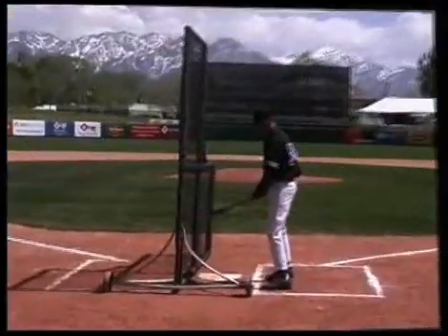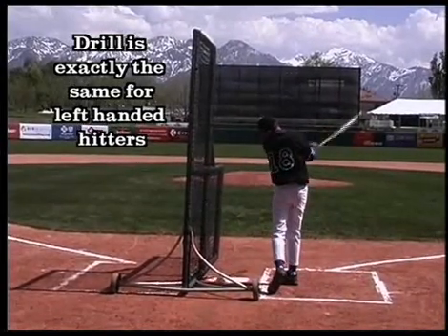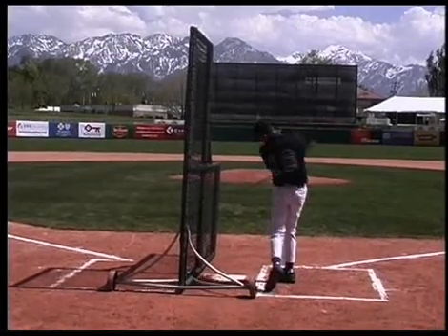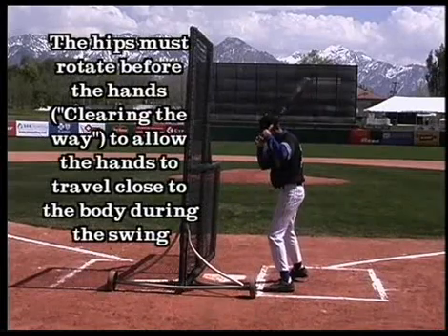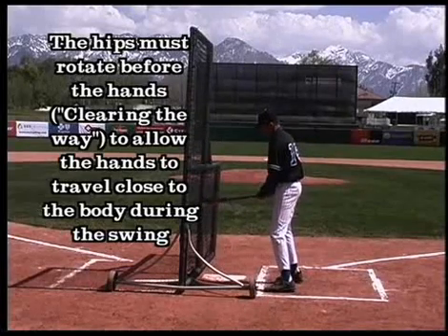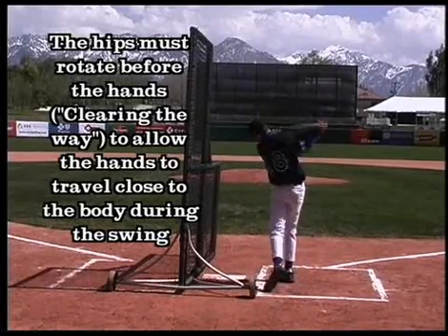With the left-hand hitter, the drill is exactly the same. The batter starts with the knob of the bat into his abdomen and the end of the bat against the screen. The hips clear the way for the hands to come in close to the body, giving us a short, quick swing.